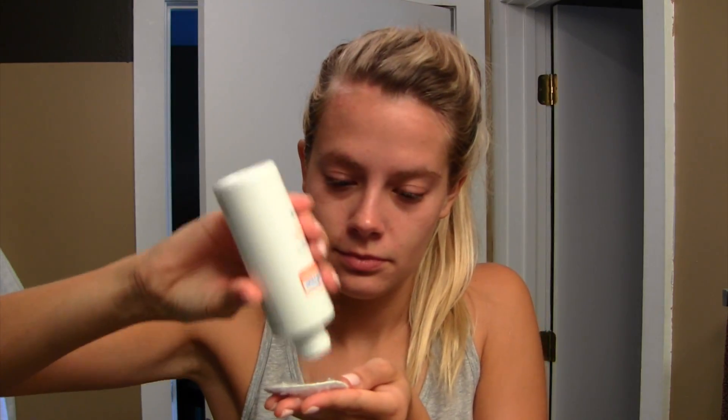Once I'm done with that, I always use a toner. I go ahead and use the same toner that comes in the Acne Free line — I really like this line, it really helps with my acne. I sprinkle that on and just rub it all over my face.